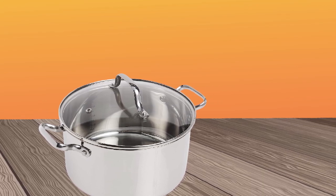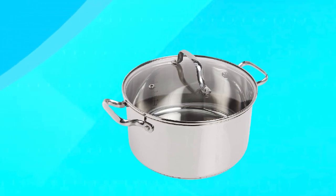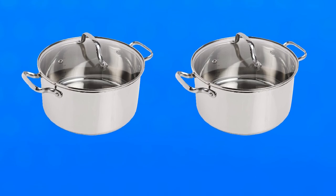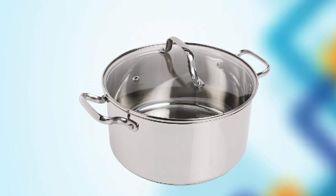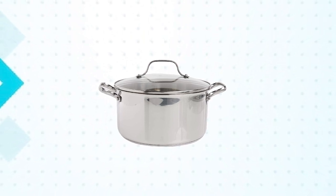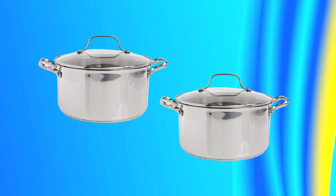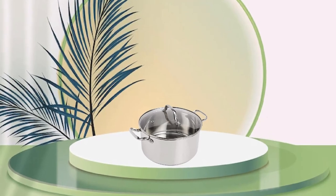The Dutch Oven comes with a tight-fitting lid that helps to trap in heat and moisture, making it perfect for slow-cooking recipes. The lid also has a convenient knob that stays cool to the touch, making it easy to handle during cooking. The pot has sturdy riveted stainless steel handles that are ergonomically designed for a comfortable grip. This Dutch Oven is compatible with all cooktops, including induction, and is oven-safe up to 500°F. The pot's interior has a polished finish that resists sticking and is easy to clean, making it a breeze to maintain. The T-Fal Stainless Steel Dutch Oven is an excellent investment for anyone who loves cooking and wants a versatile and durable pot.